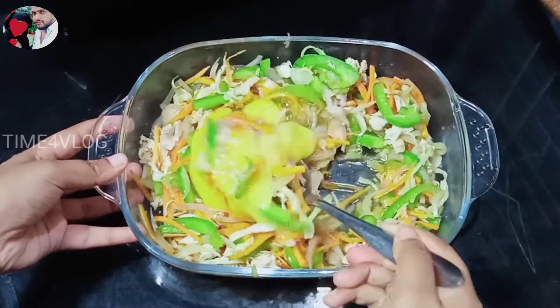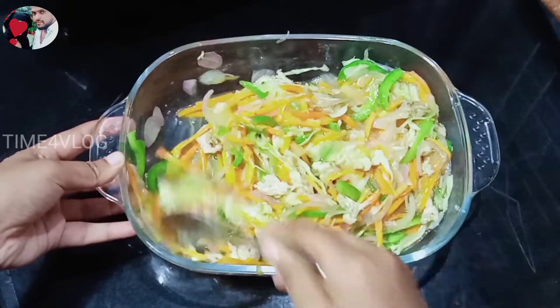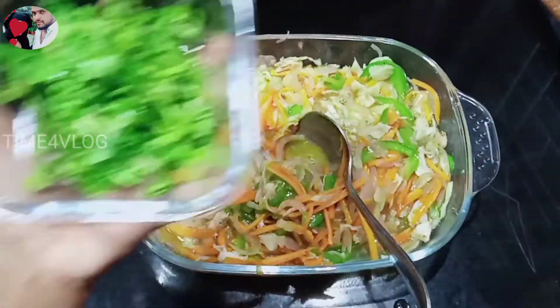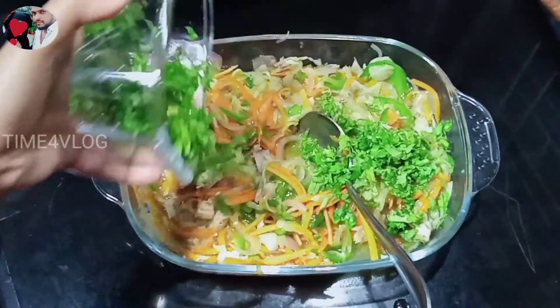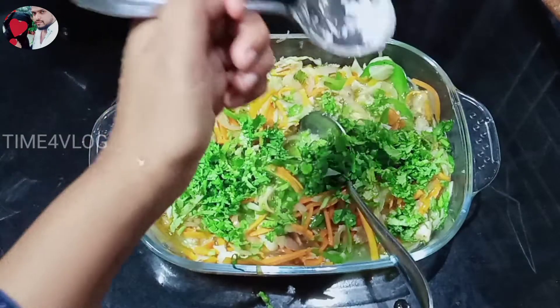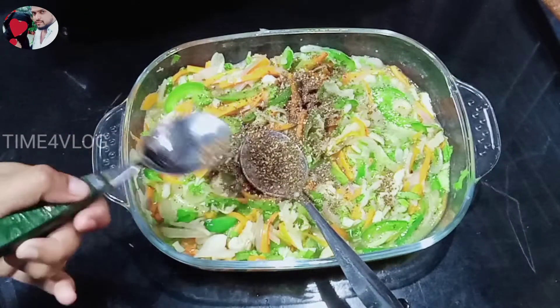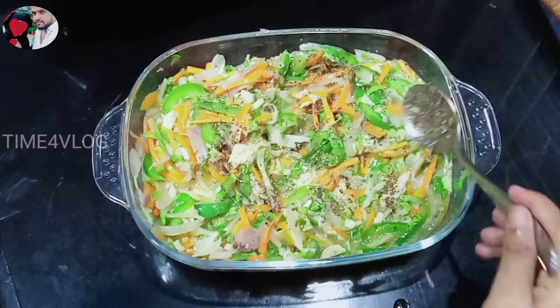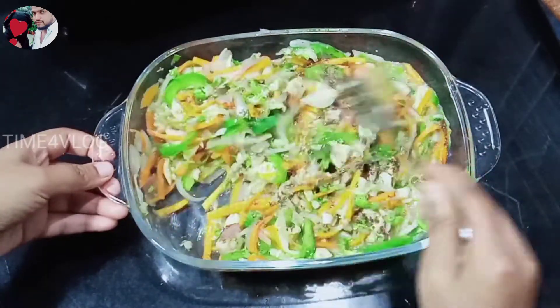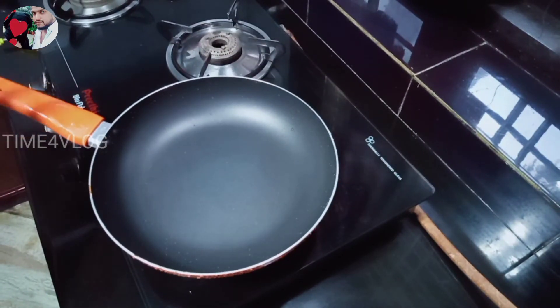Now we will make a piece of dough. We will mix in a little bit.